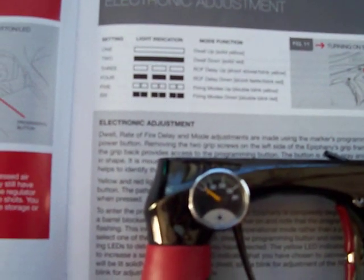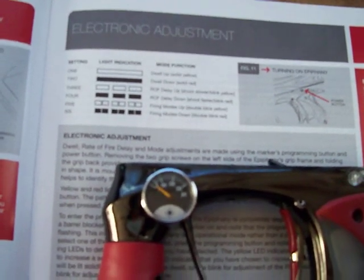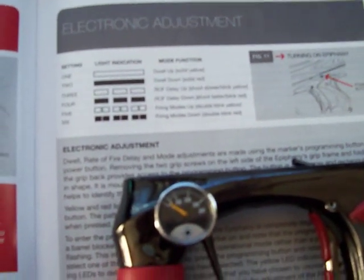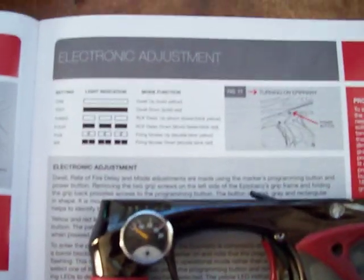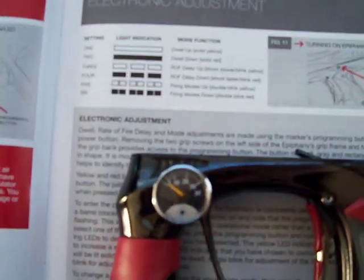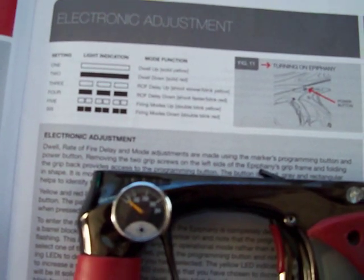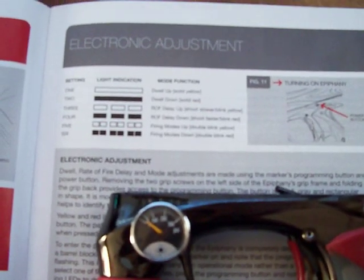Setting number one is the first setting you go through. It's a solid yellow light — that's dwell up. If you need to have your dwell go from, say, 30 to 40, you put it on there and hit it 10 times. The next one is solid red — that's dwell down. If you need to lower your dwell, say you installed a QEV or you're using too much air in your shots, you go to that and lower it. Next one is ROF delay up.